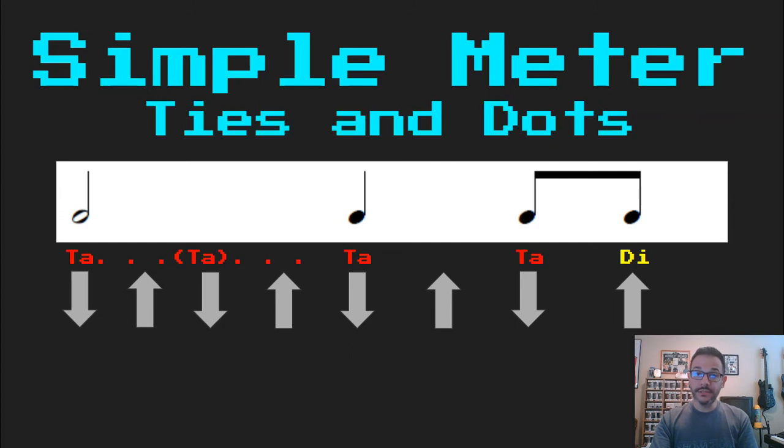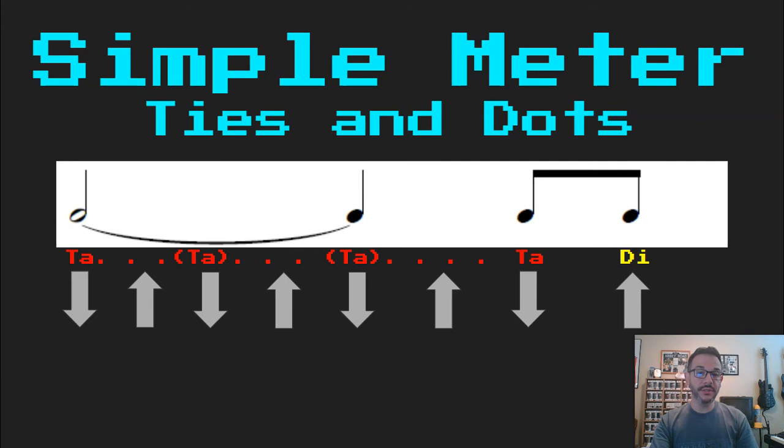Here I have a half note. My half note is two beats long, so I put in parentheses where the ta would be in the second beat: Ta, ta, ta, di. Now I'm going to tie that first note to the second note, so now three beats are tied together as one: Ta, ta, di.